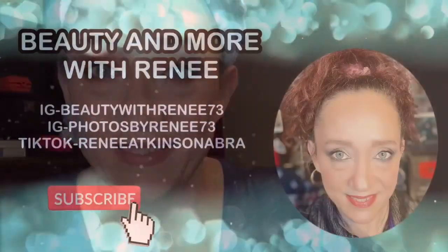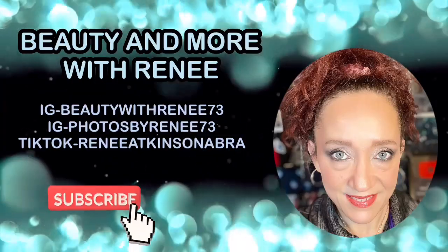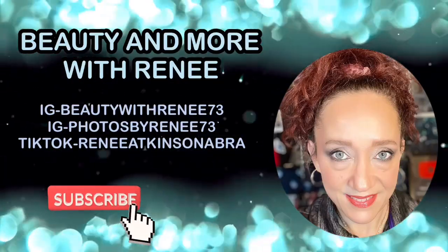Hey guys, welcome back to the channel! If you're new here, welcome — my name is Renee. Thank you so much for clicking on the video, I appreciate you being here. Good morning! Today I'm getting ready for work and I'm going to blow dry my hair, so I thought I would share my new Temu blow dryer. If you want to see that and how my hair turns out, stick around because I'll be right back.